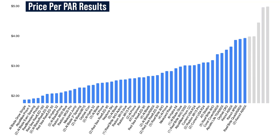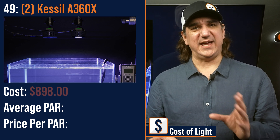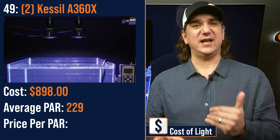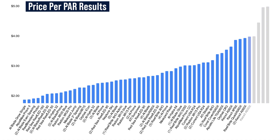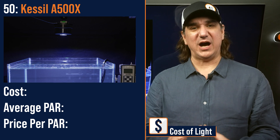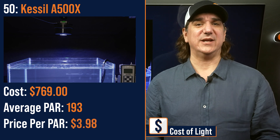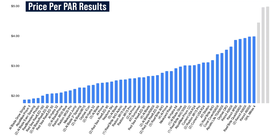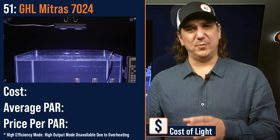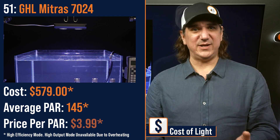Number forty-nine lowest price per PAR: dual Kessil A360Xs positioned evenly over a two-foot tank — $898 with an average PAR of 229 and a price per PAR of $3.93. Number fifty lowest price per PAR: the Kessil A500X higher power primary module — $769 with an average PAR of 193 and a price per PAR of $3.98. Number fifty-one lowest price per PAR: the GHL Mitra 7024 medium-sized module — $579.90 with an average PAR of 145 and a price per PAR of $3.99.